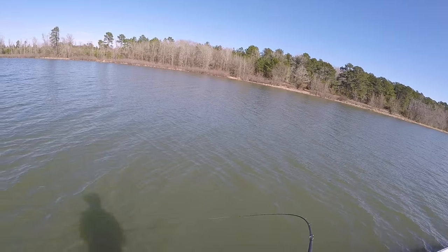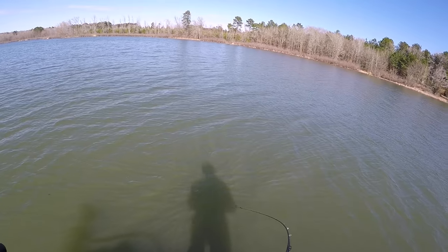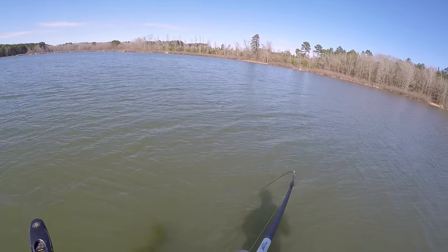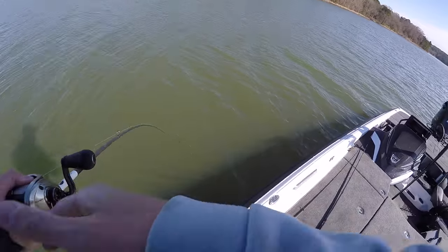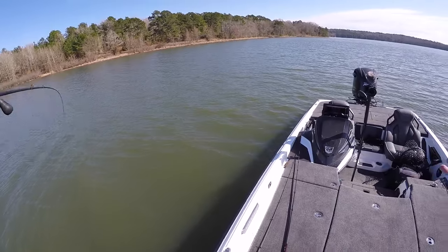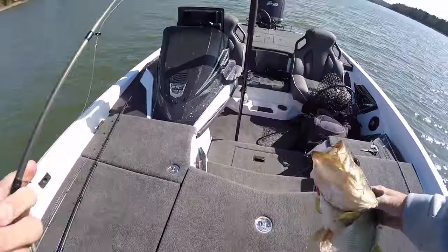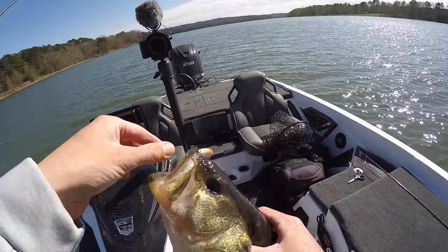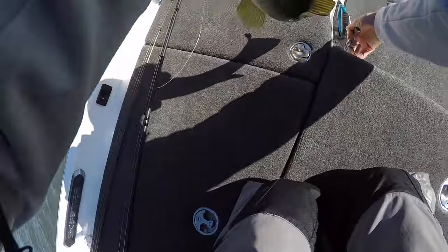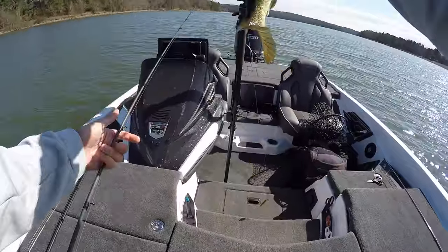No way — I was reeling in to get back to that school and I got one! I saw a school of fish on LiveScope and I burned my lipless crankbait in to get to that school, and a fish from that school came up and ate it. They're still down there. We're going to get this fish off real quick and, because it's schooling bass, get the fish back in the water and make another cast.